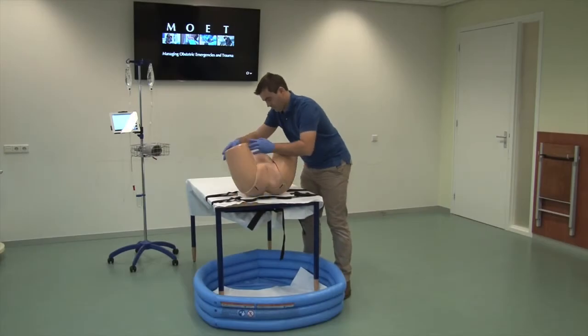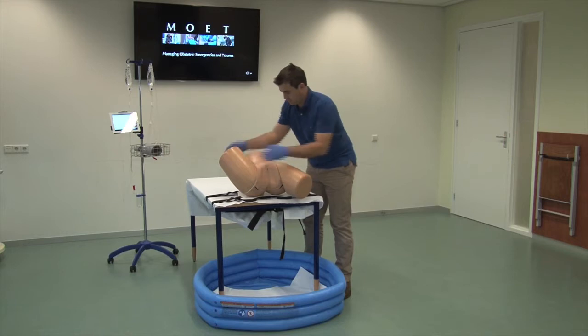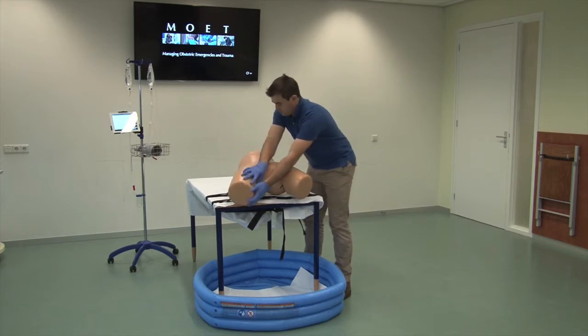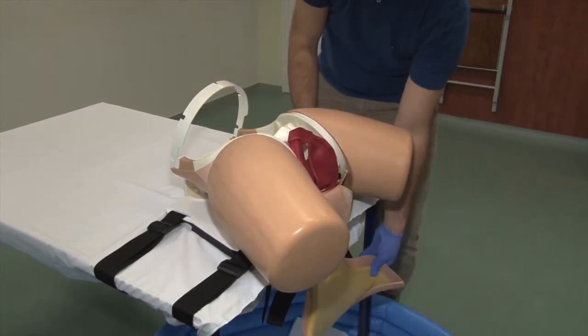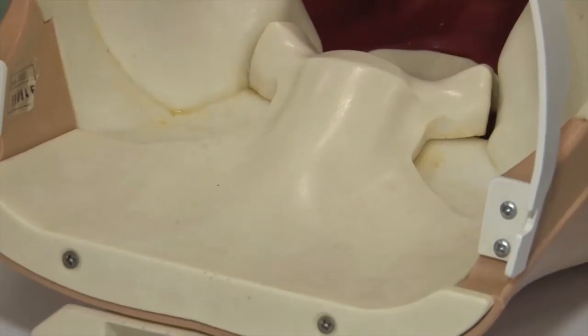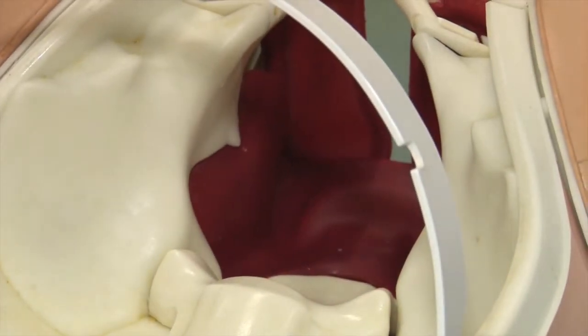The instructor installs the pelvic manikin on the edge of the table or on the delivery bed as appropriate. The manikin must be able to be installed in the lithotomy position. The pelvic manikin we used is a PROMPT trainer. While not designed for this purpose, the materials used are waterproof.